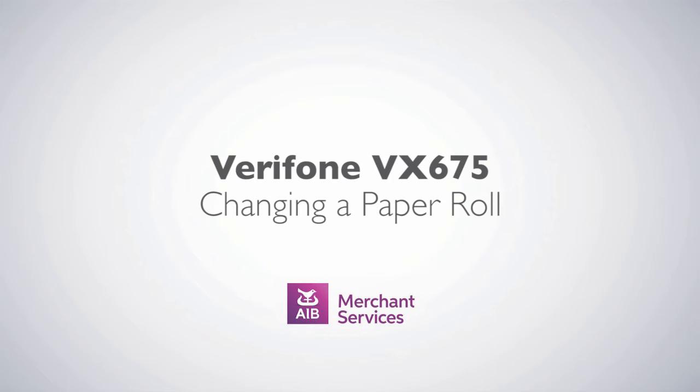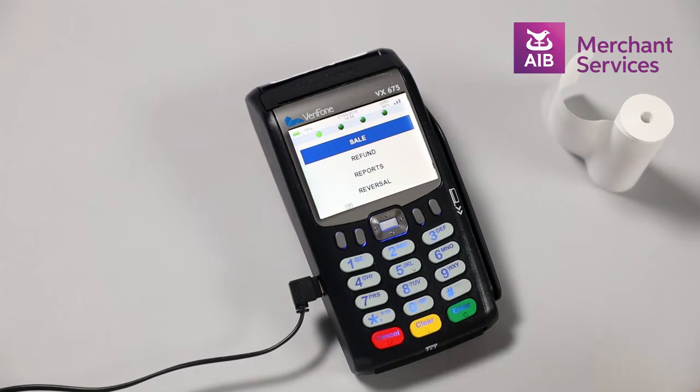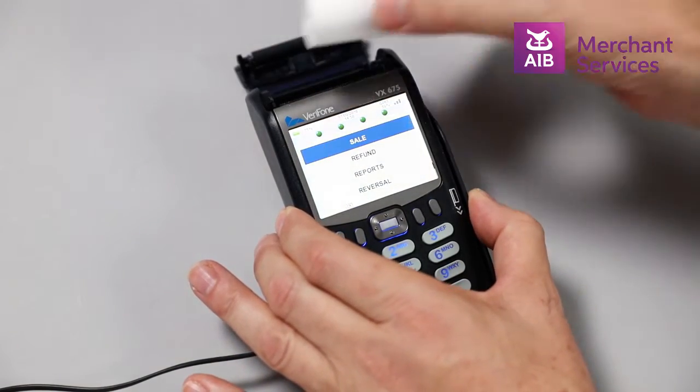Changing the paper roll on a Verifone VX675. Hook your finger under the latch and lift up to swing the paper roll cover open.